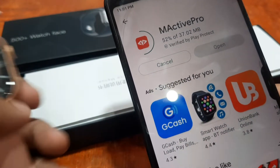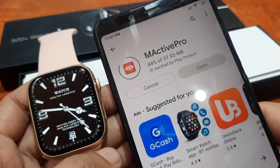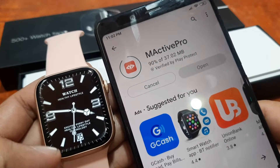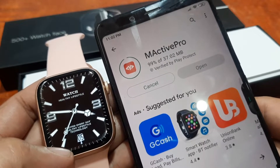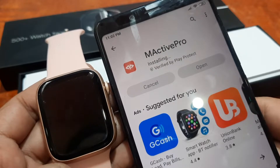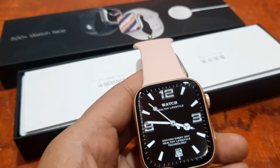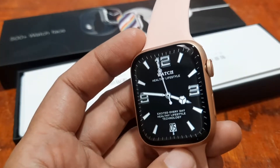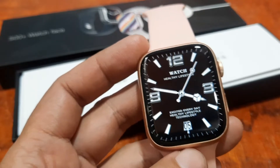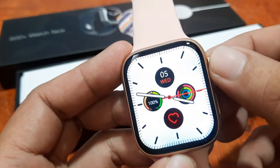As you can see, we are already at 58%. Let's wait. This is a step-by-step tutorial on how to install or pair your W28 Pro smartwatch to the M-Active Pro app — also similar to other smartwatches using the same support app. We are now on the installation of the app. Let's check our smartwatch — it is a beautiful Series 8 smartwatch with a very slim bezel and a rotating crown button.